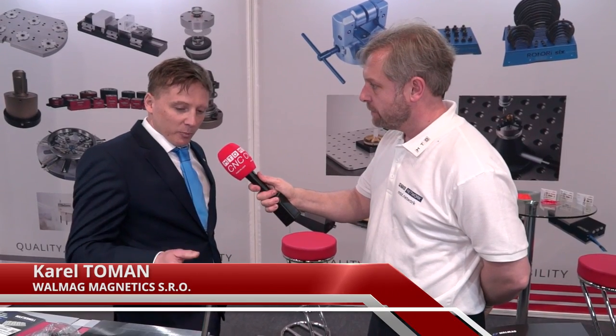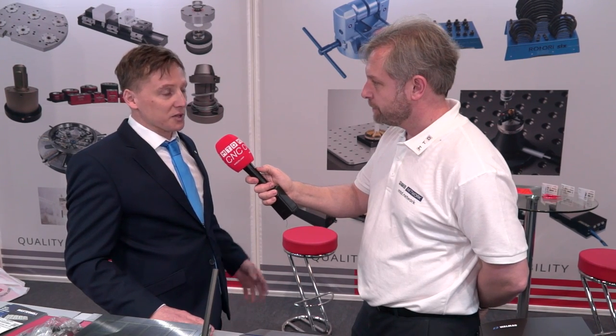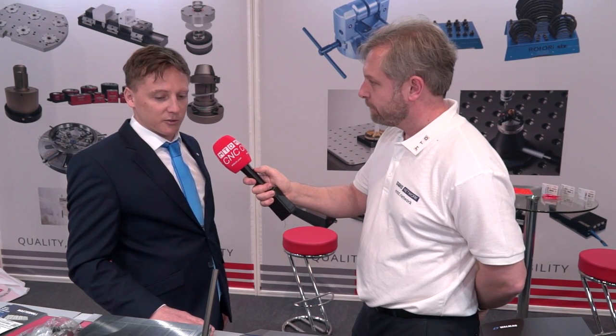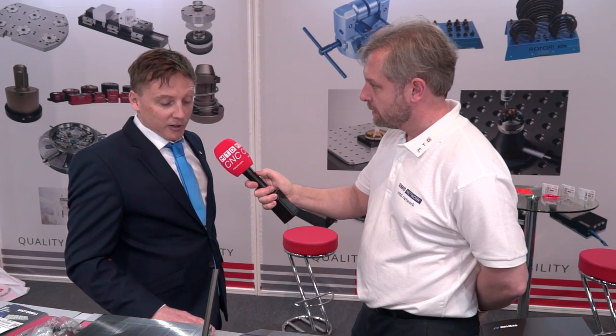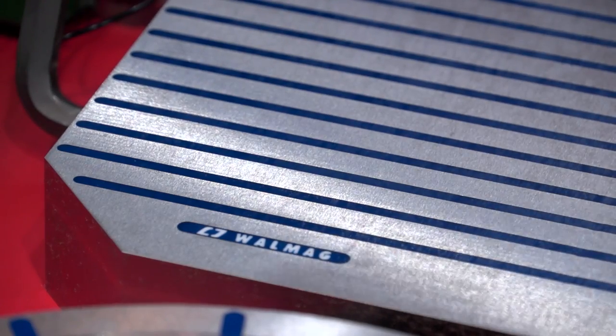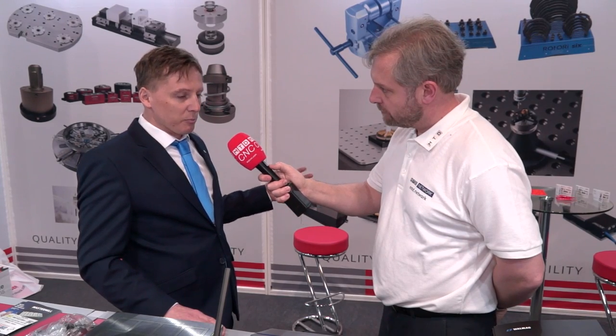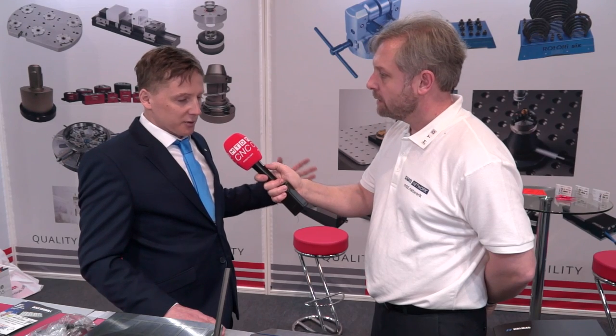The company name Wulmag stands for a former company named Walker Magnetics, under which we used to belong. It used to be an American-owned company and we still have some close ties to them. In 2011 we became an independent company — the three managers bought the assets of the company as it was back then and we've continued from that time on.